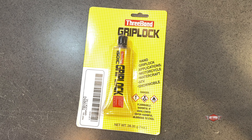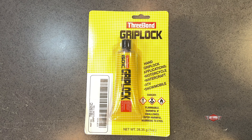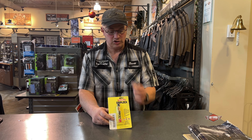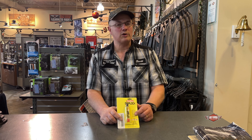You use this as an adhesive. It's recommended that you use it and when you apply it, maybe let it sit overnight. It adheres to most surfaces and this stuff works great. Keep it in stock all the time. Good to have around — Griplock.